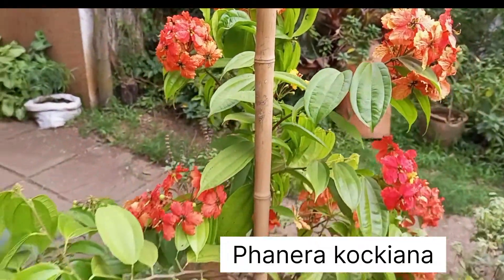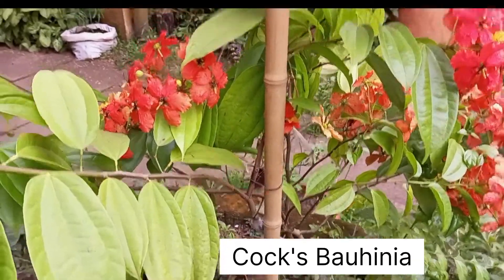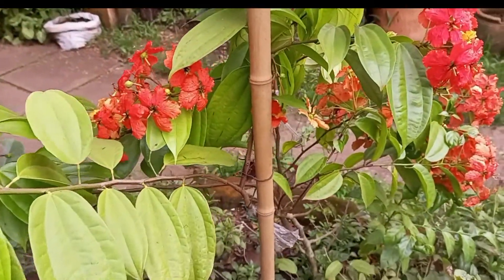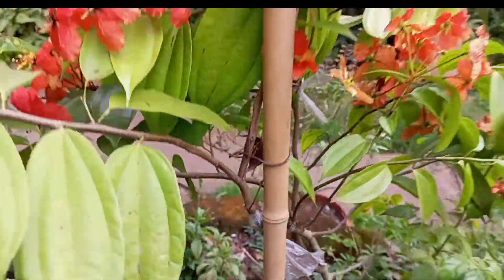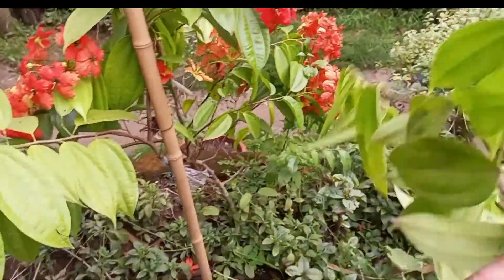That's a very beautiful climber, Fanera kokiana, or you can call it the kokis behimia. So I propagated this climber using air layering. Air layering is when you propagate a stem and leave it attached to its mother plant by simply using a coco peat or any mix you find with polythene.